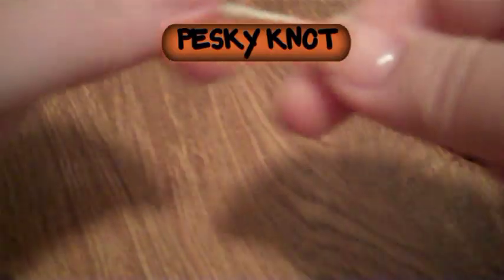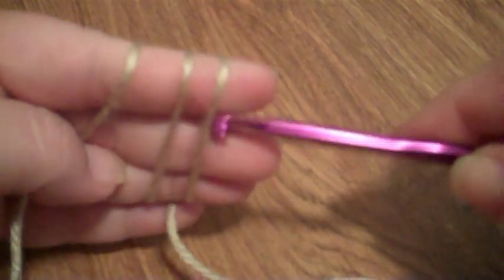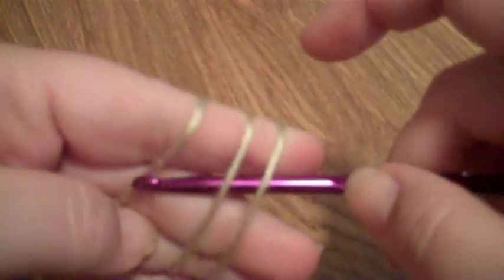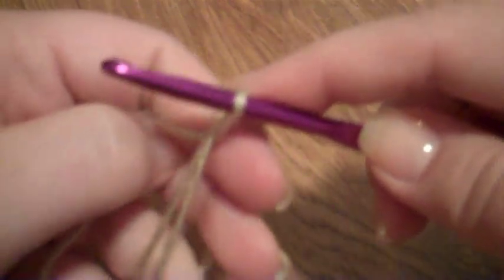Just to show you again a little faster without all the explanation: you hold the yarn over your fingers and go around twice so you have three loops. Hold the bottom loop with your little finger, slide your hook in, grab that first yarn loop, pull it through, and do a single crochet to lock it all together.